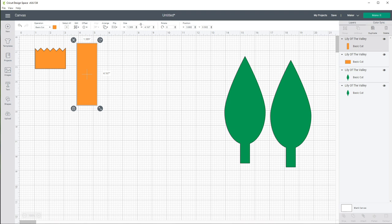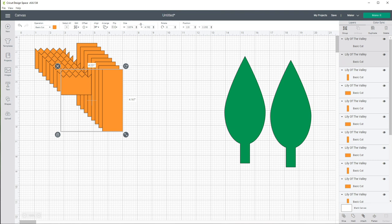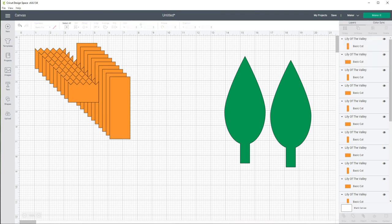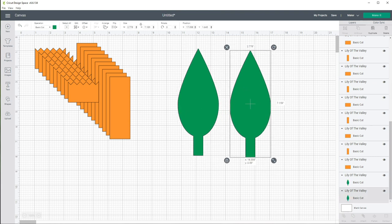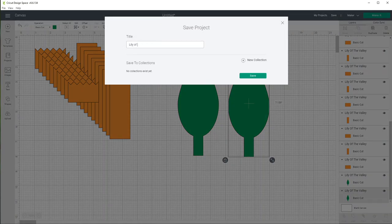This will make one leaf and one flower, but we want to make ten flowers. So I'm going to highlight both of these, come over to Duplicate, and duplicate it nine times — that will give us ten of each. You can make more leaves if you wish. That's all we need to do in Cricut Design Space. We're going to save this and call it Lily of the Valley.